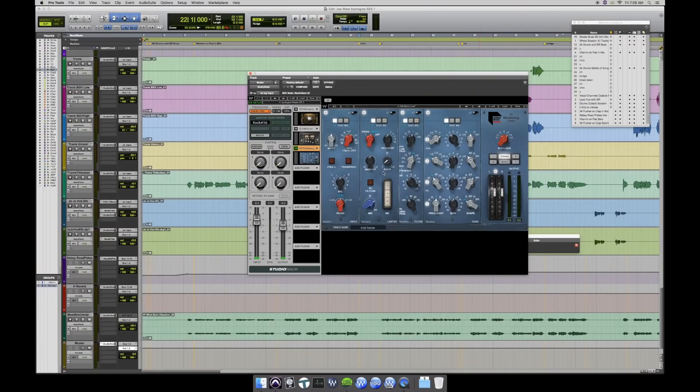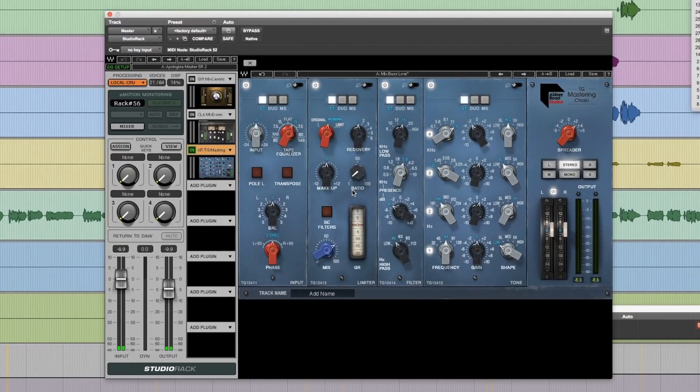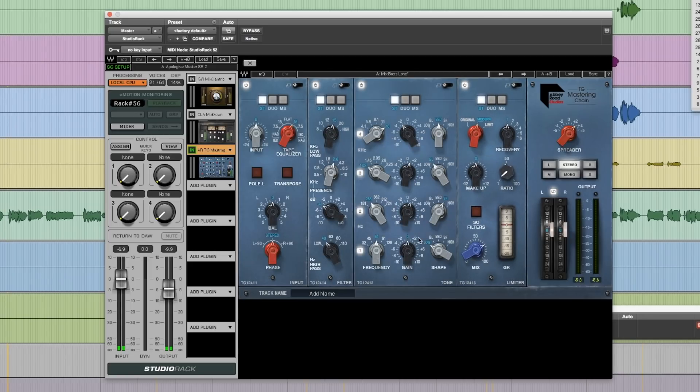One of the things you can do with this plugin is mix and match the way the modules appear and sound in your chain. The limiter, for example, can be moved so that your filter would be first, or you can move the tone wherever you want. With the filter, we have two low pass and a high pass, plus a presence bell, which is exactly what they've got on the hardware.